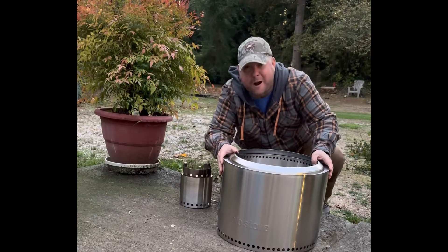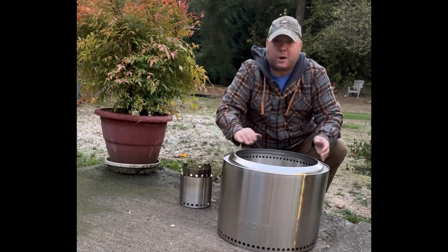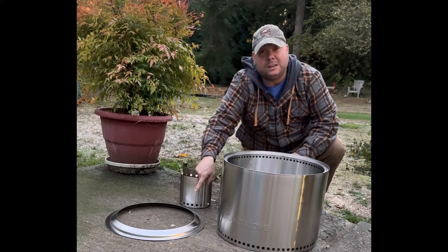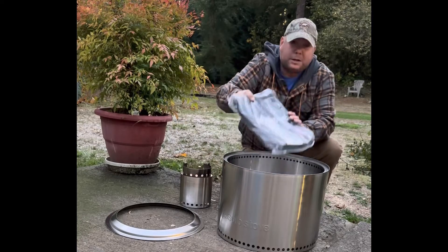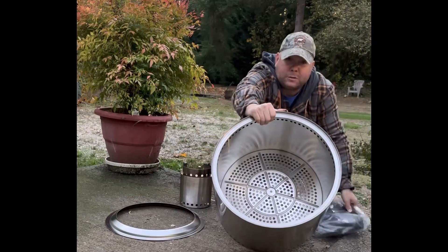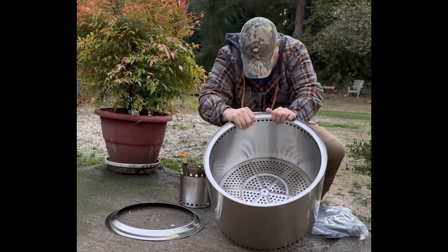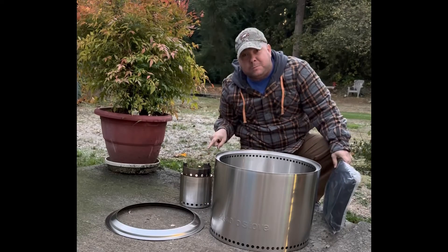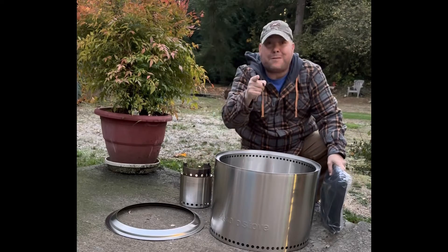...the Solo Stove Bonfire! That's right. This thing's great — it's got a great ring on the top here to keep the smoke out, that's the key to it right there. And it comes with a nice storage bag. If you look inside you can see all the holes. So we're gonna light this baby up and I'm gonna show you the difference from the little one to the big one.